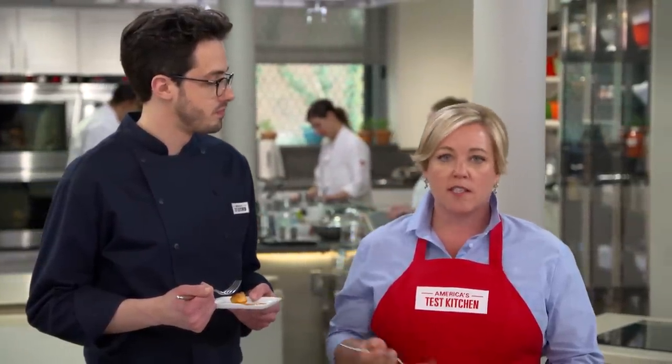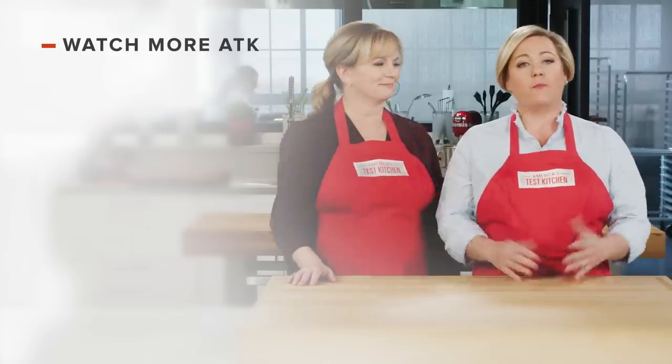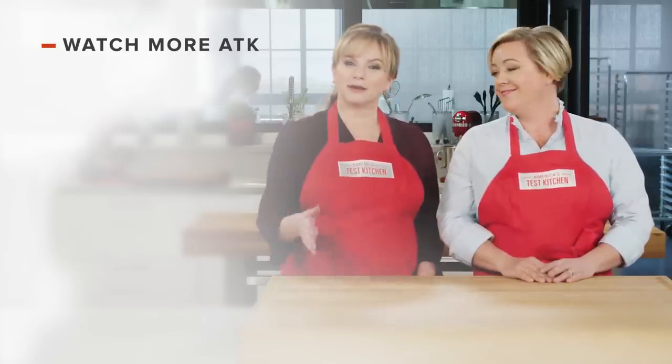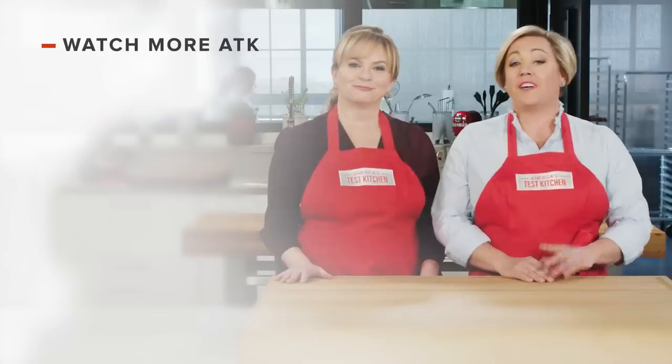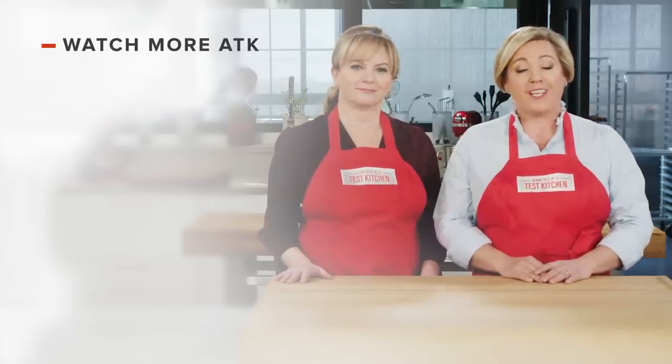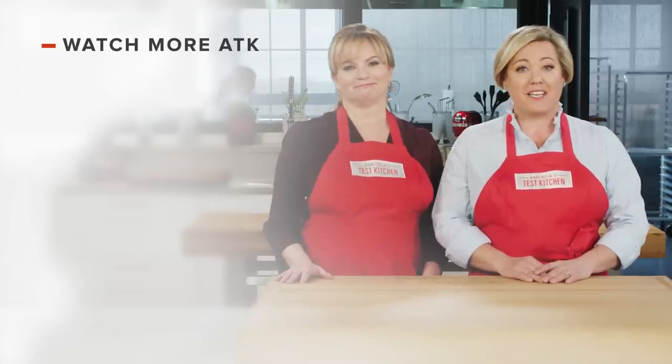You can get this recipe and all the recipes from this season along with our tastings, testings, and selected episodes on our website at americastestkitchen.com. Thanks for watching America's Test Kitchen. Leave a comment and let us know which recipes you're excited to make, or you can just say hello. You can find links to today's recipes and reviews in the video description. Don't forget to subscribe to our channel.